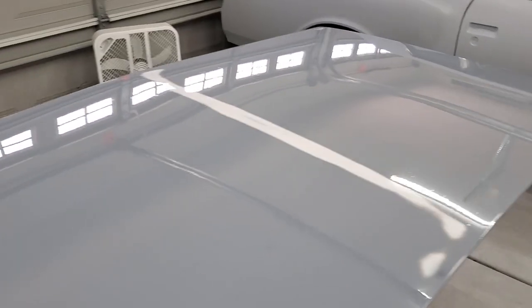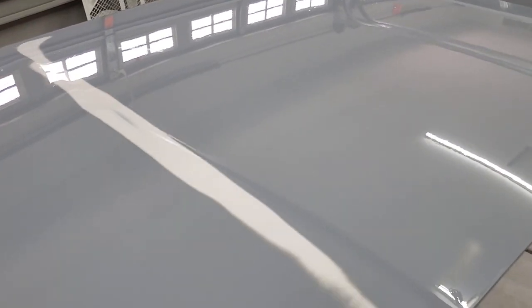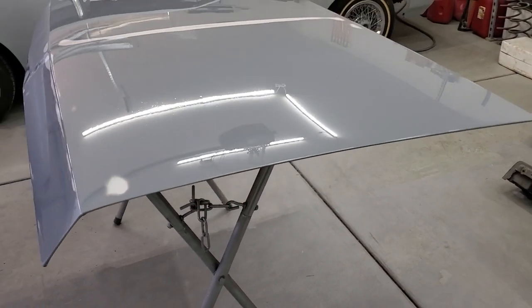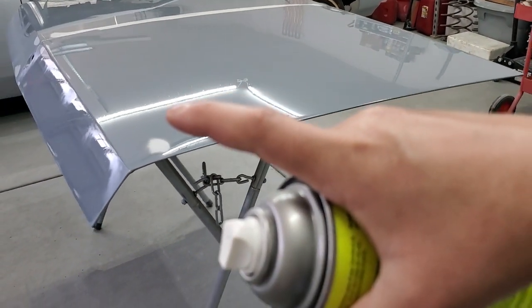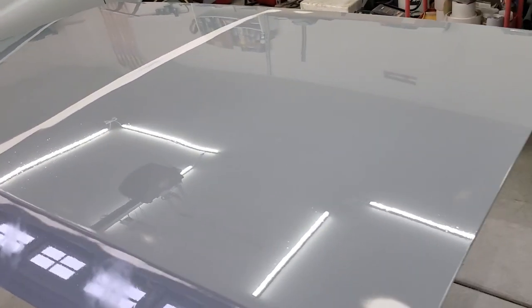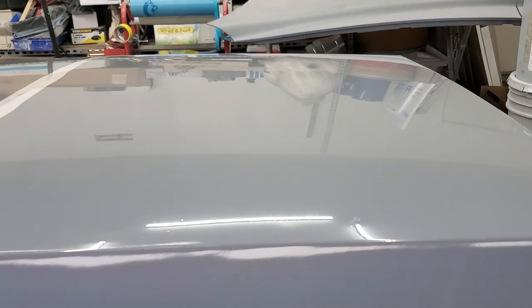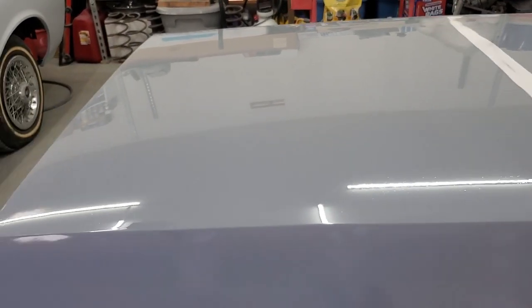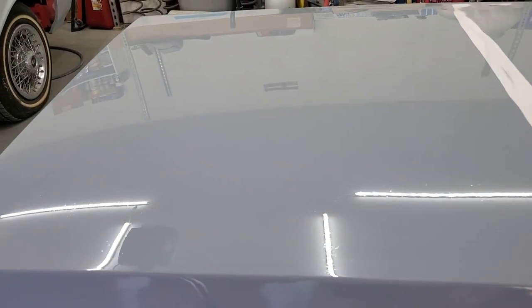It actually looks pretty good. I'm really happy with it. You can see the reflection on there — the garage door windows look pretty straight, they fade out, and the light from the ceiling looks straight too. Looking at it from this angle, it looks pretty good. I don't see anything on there. None of the reflection is looking wavy — the ceiling line from the wall that's reflecting looks straight.